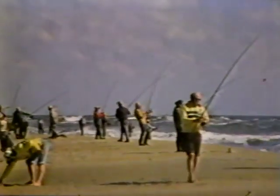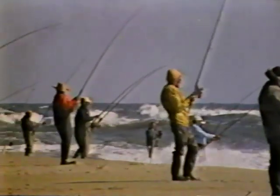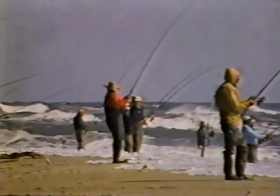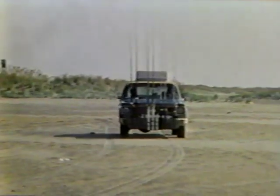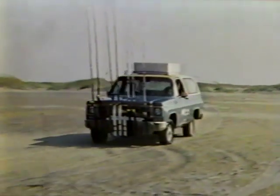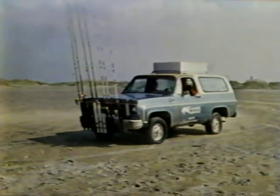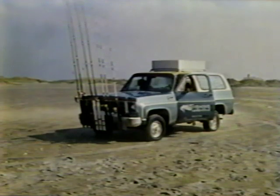Even if you don't fish the ocean, I think you'll find it fascinating to watch, and maybe a bit hard to believe. In the surf, extremely long casts are vital. Waters deep enough for fish may be very far out. Today we'll find out how the average surfcaster can increase his distance by at least 50%.